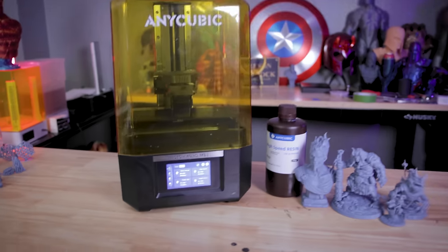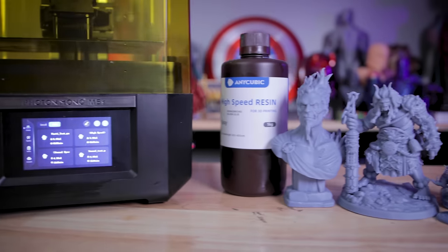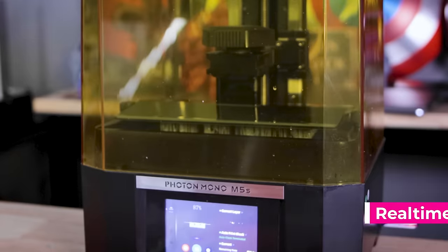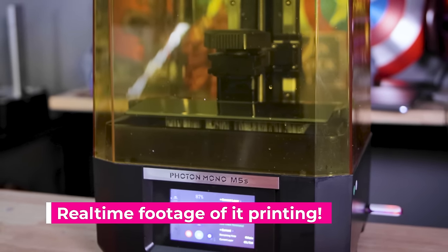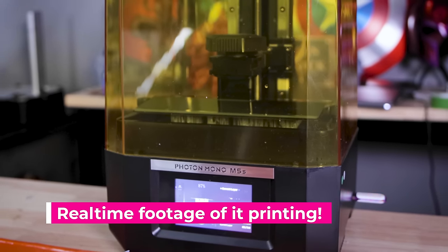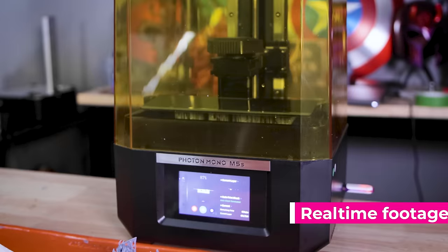This is the brand new Anycubic Photon M5S, and it just might be the fastest and smartest resin 3D printer that I've ever used. This new printer by Anycubic has honestly just been kind of amazing to print with over the past week, and I'm excited to share some of the prints here — they are printing just blazingly fast. I'm excited to show you some of the comparisons I've run with it.